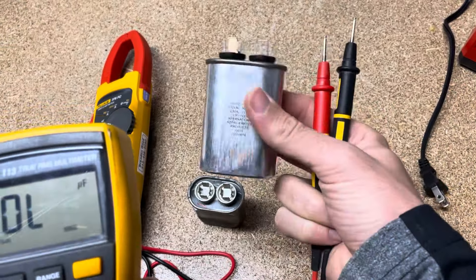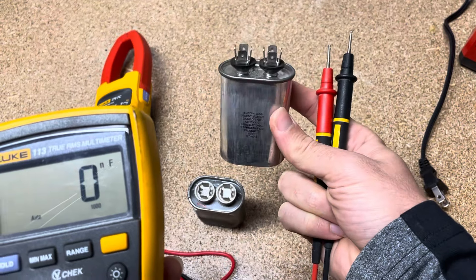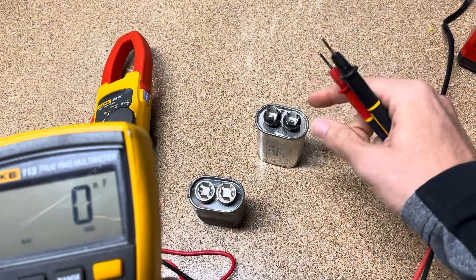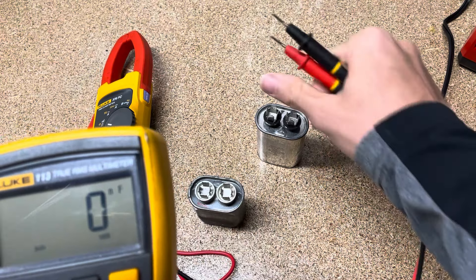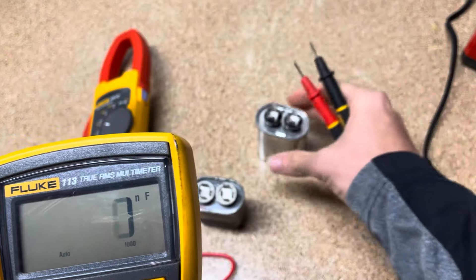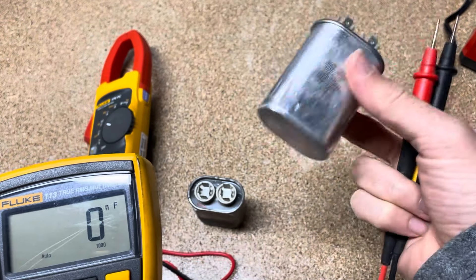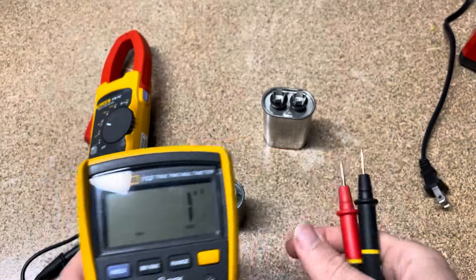The other thing is if you've just pulled this out of your air conditioner or out of an energized circuit, you do want to let it discharge — either give it time or set a piece of metal across there to short it out and discharge it. Once discharged, then you can do this test safely.